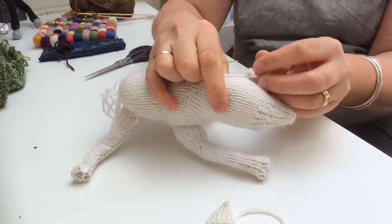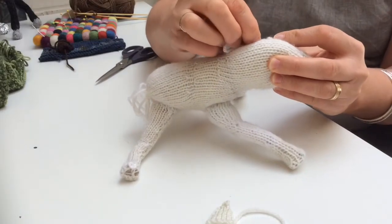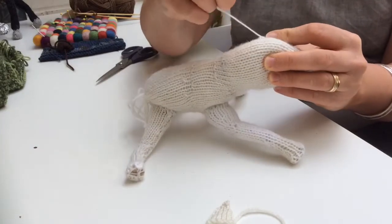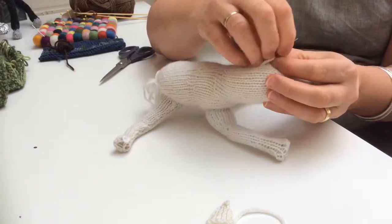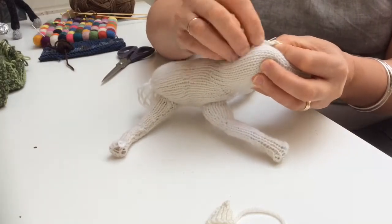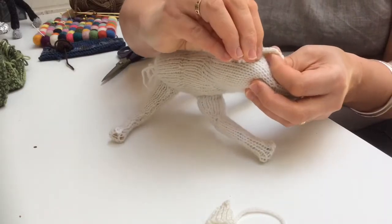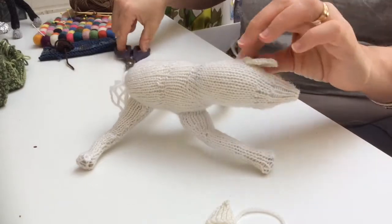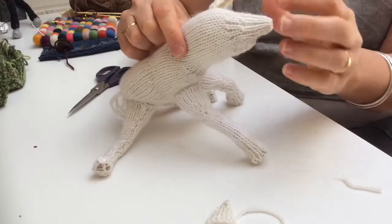I'm sure that many of you are more perfectionist and neater than me, and I hope that there are not lots of you who are horrified by my slightly slapdash approach to these things, but equally my message would be don't worry too much. There we go. And then run your needle back through the knitting to weave it through and snip off the end. He's still not looking very horse-like — don't panic about that.